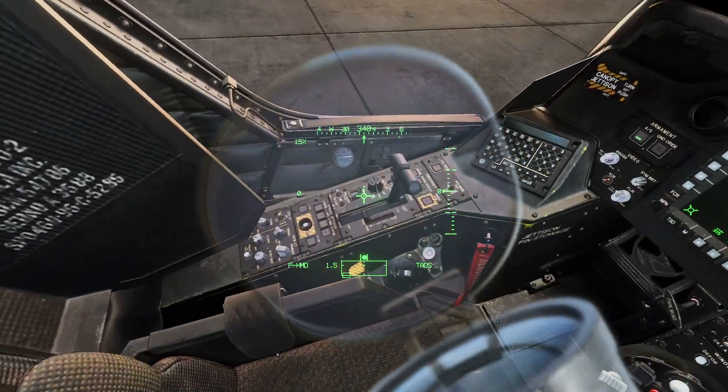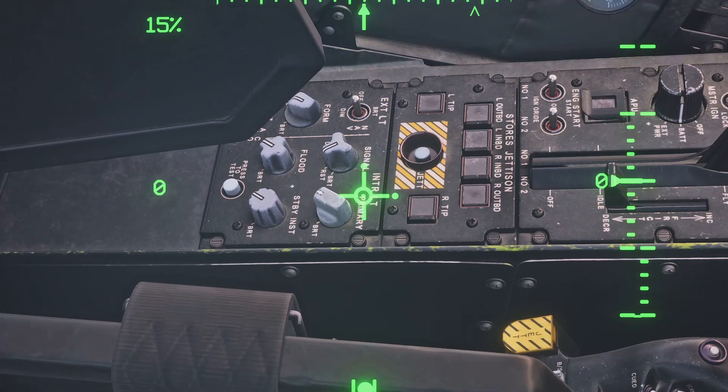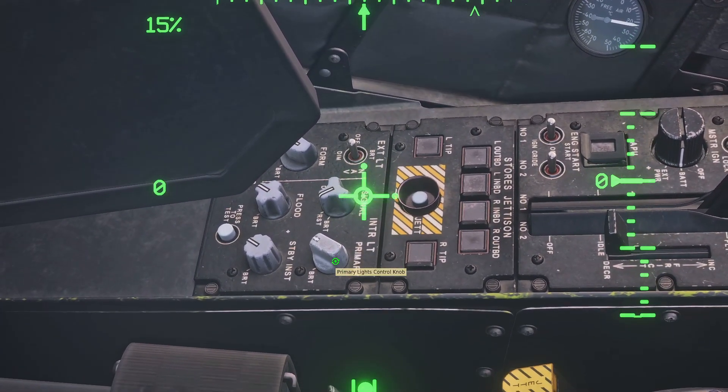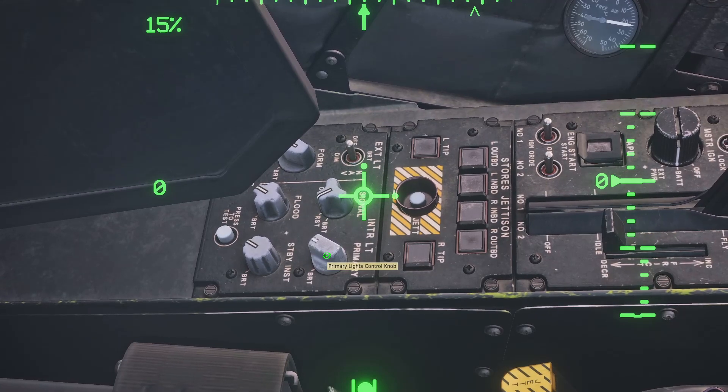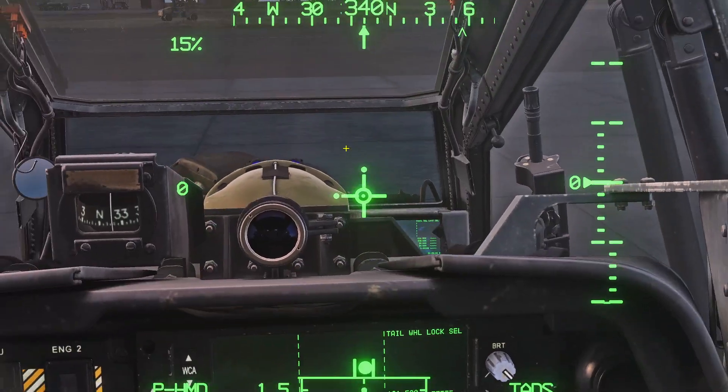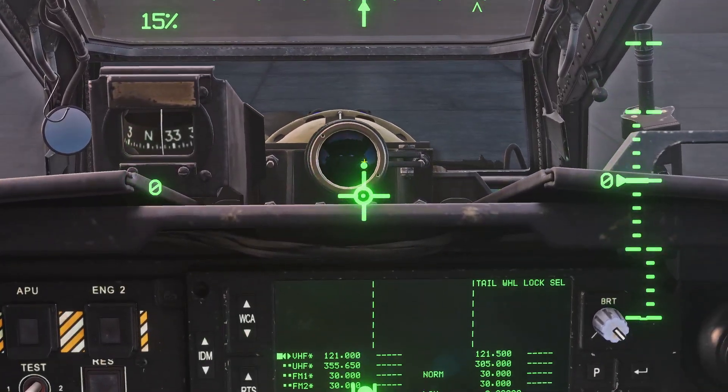The first thing you want to know is that this knob right here on the left — this one — by default is off. The primary lights control knob: you want to have this all the way up, because if you don't, you will not be able to see the boresight alignment system right in front of us.